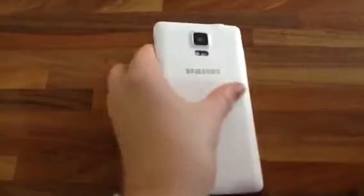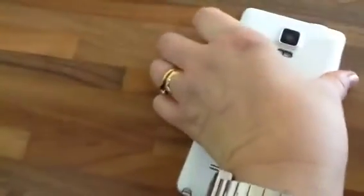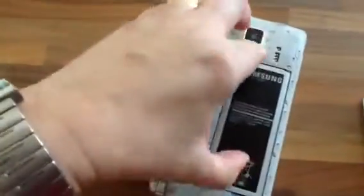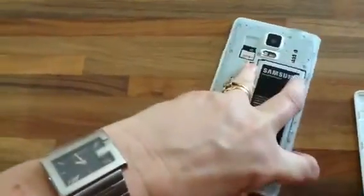Nothing's happening, so I'm going to turn the phone over, take the back off, and take the battery out. It's not easy while filming with one hand and doing it with the other. The battery's out.